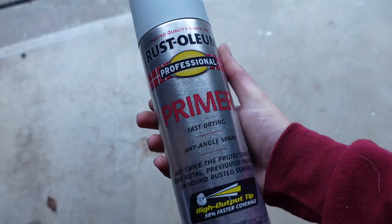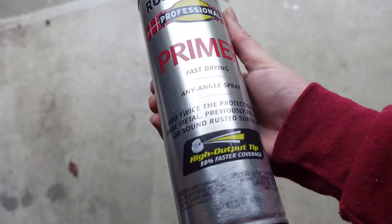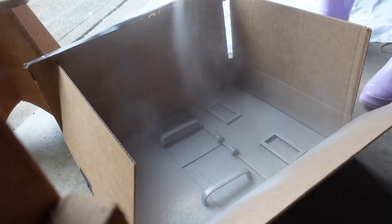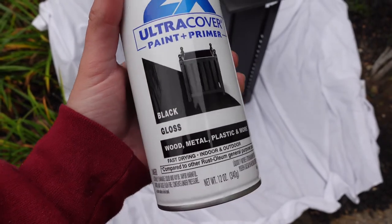To make this transformation incredible, I wanted to spray paint the hardware and update it — I decided to go with gold. But before doing that, I primed it. I just used a primer I had from a previous project that was made for metal surfaces, so it worked perfectly. I put all the pieces in a box and gave them a quick priming coat.